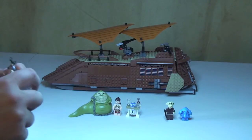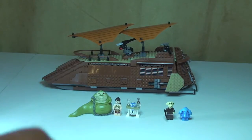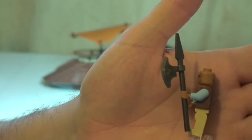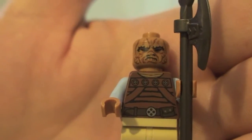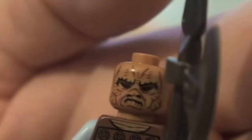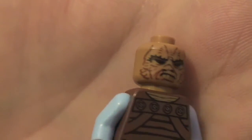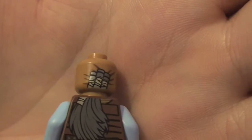Next up we have our Skiff Guard Weequay, holding his spear and axe piece. You can see his front torso printing and his rear torso printing, with his hair going down his back on the rear of his head. Excellent printing to his face on this one - really really cool detail. All these tattoos on his face. It's a single-sided face, but great detail on the hair and obviously his blue arms.